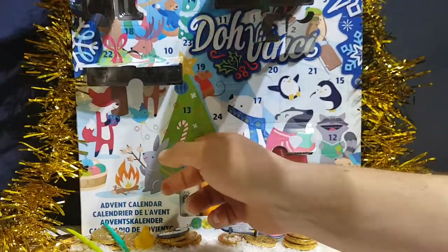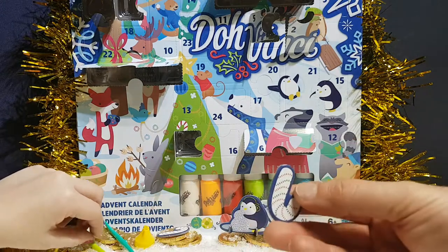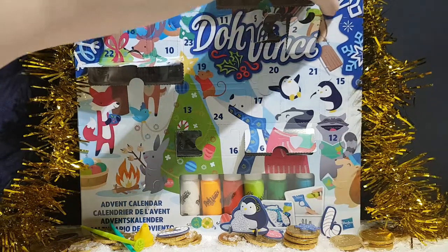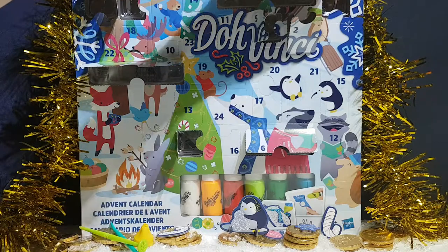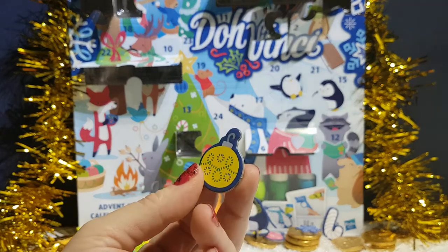Number eight — another little card. And another candy cane. Number nine — a ball ornament. There are some really nice patterns on that one. You definitely have to get good with the gun thing where the paint goes in.